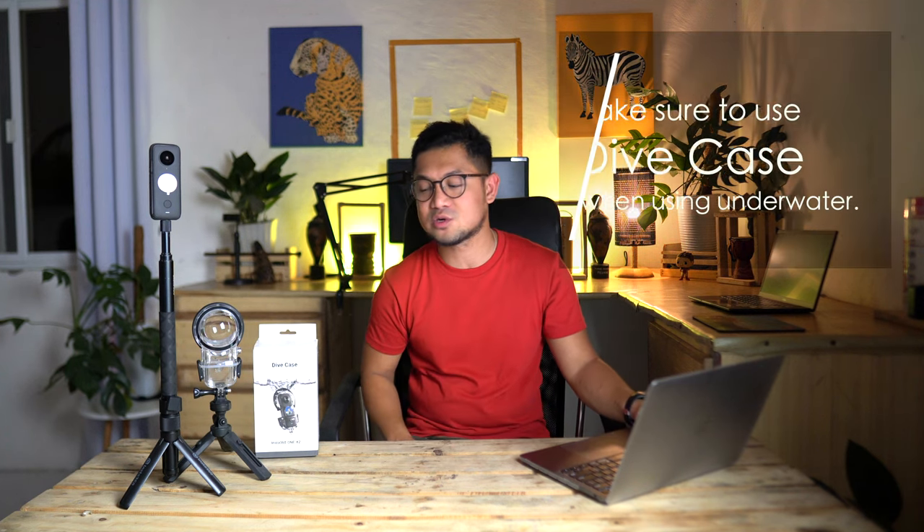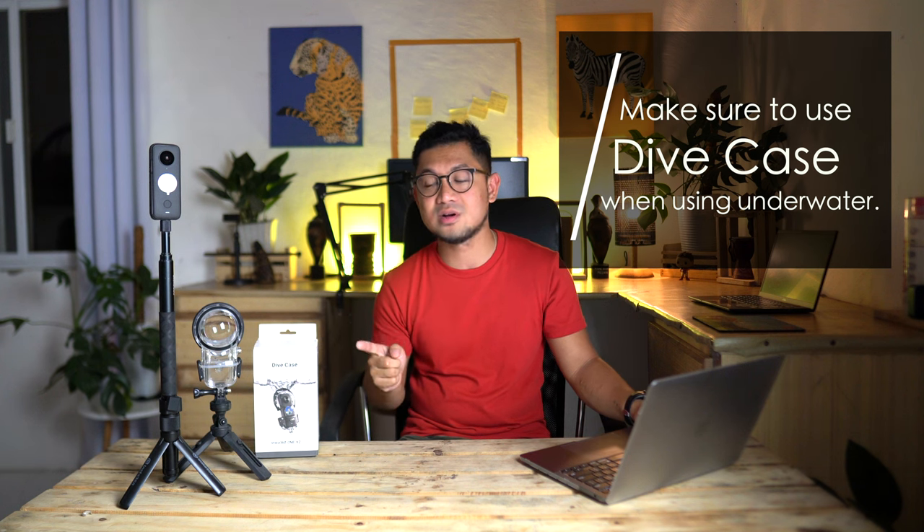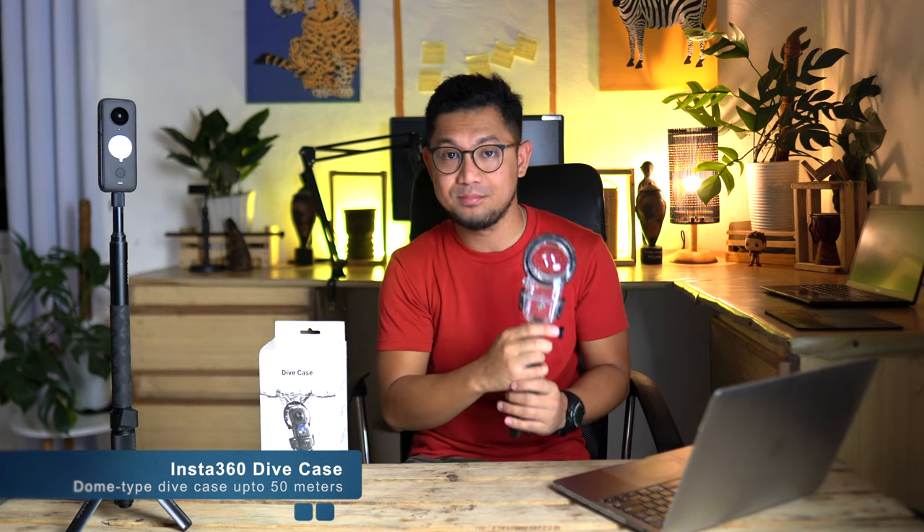That is why my first tip is to always make sure to have a dive case whenever you are using your camera underwater. I'm using this Insta360 dive case — it's a dome-type dive case and it can go deeper up to 50 meters. A lot of times I go deeper than 10 meters without even knowing, so it's a must for me to have one of these dive cases.